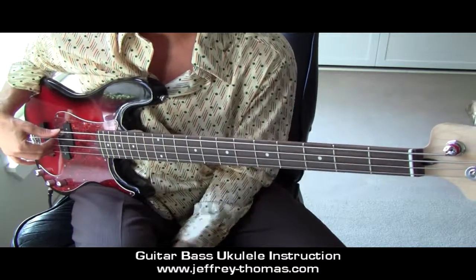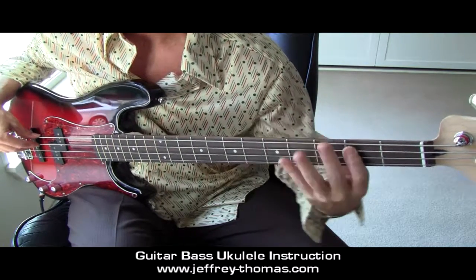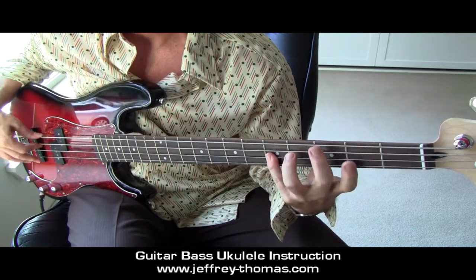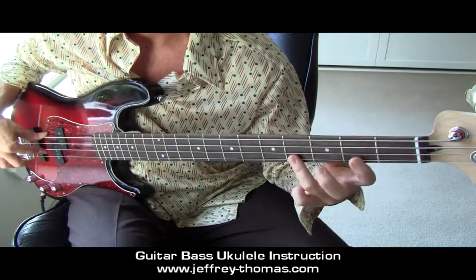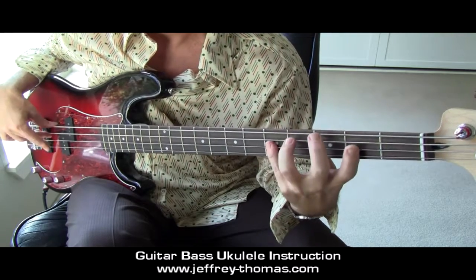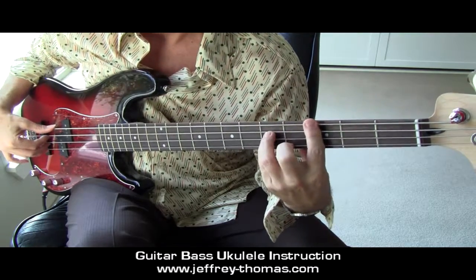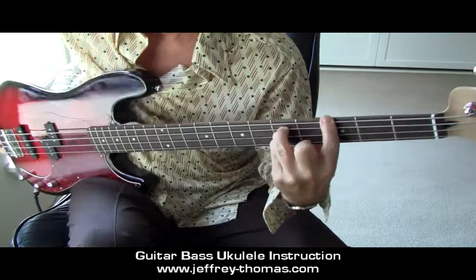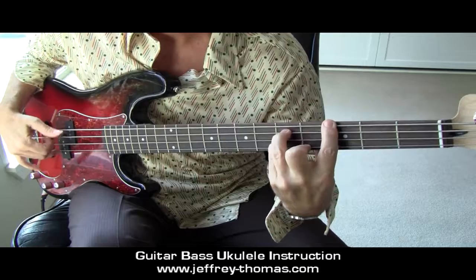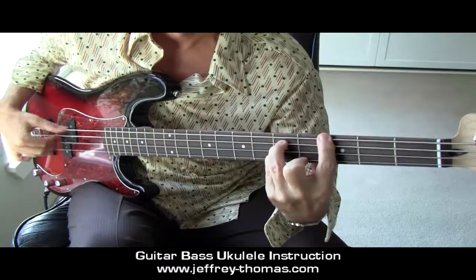Moving into the next pattern, starting at the third fret with our second finger. The finger numbers are 2, 4, 1, 4, 1, 4, 1, 4, then 1, 3. Back down. To the chord — G chord, G major. Arpeggio or block. When I'm doing the block chord, I'm just sort of pulling up and out from the bass in the right hand.